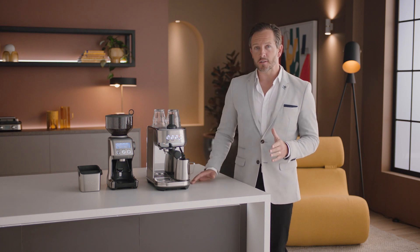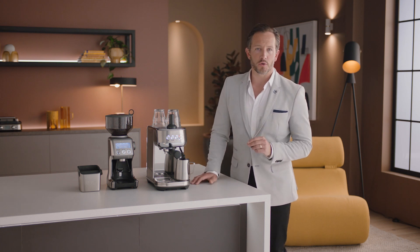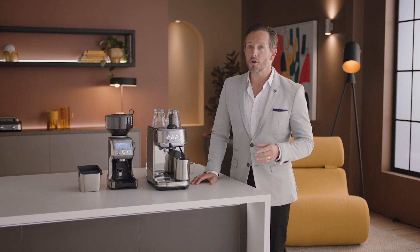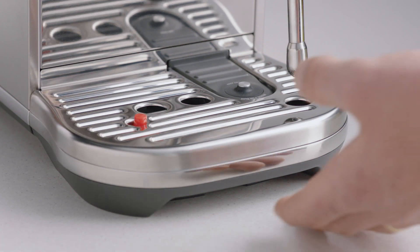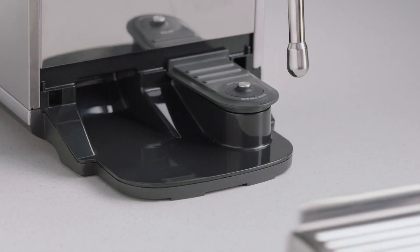Cleaning your espresso machine is vital to keeping it in the best working order and ensuring that each and every coffee tastes great. The drip tray should be removed, emptied and cleaned after each use, or when the drip tray indicator rises through the drip tray grid.